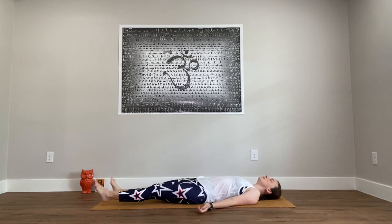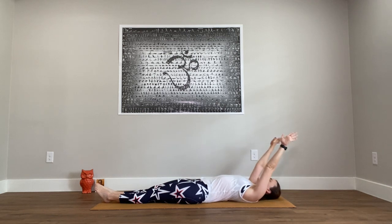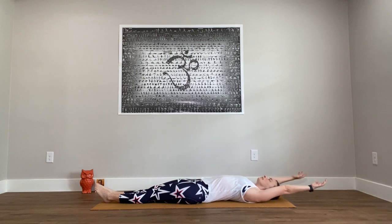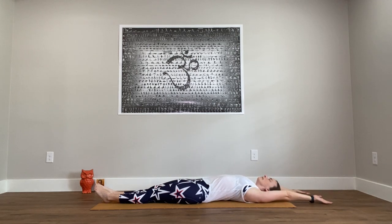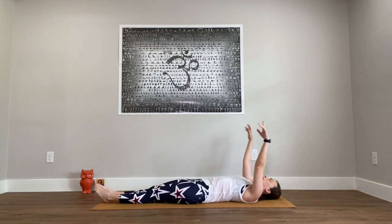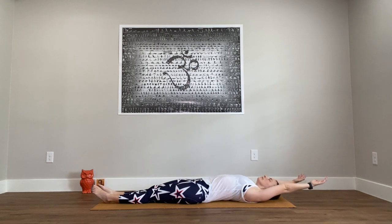Then we'll begin our movements. Bring the legs closer together and the arms by the sides. Inhale, sweep up and overhead. And as you exhale, return the arms to your sides. Keep going — inhale to reach up and over, exhale the arms by your sides. Just two more. Inhale. Exhale. Inhale. And exhale the arms down by your sides.